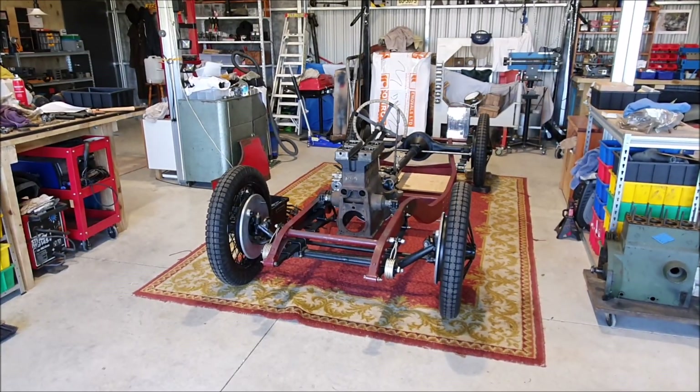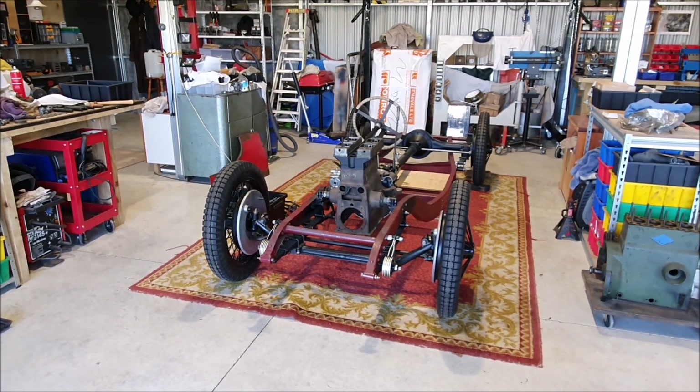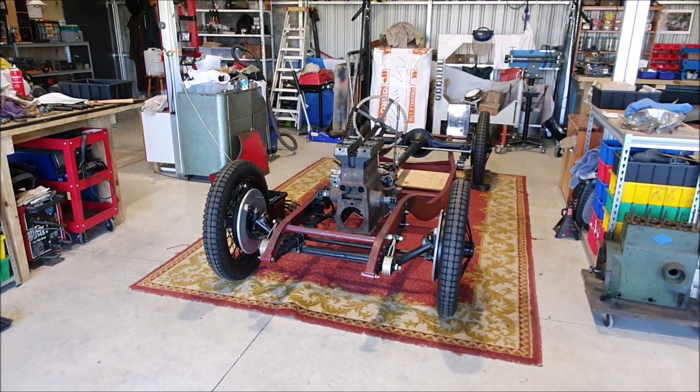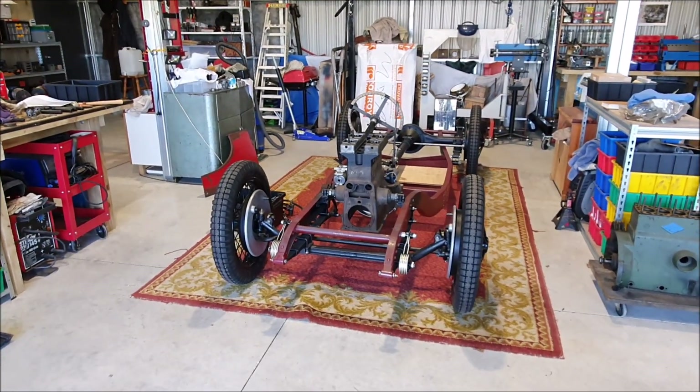Car update for today. Went out at lunchtime and took the flywheel, crankshaft, and clutch to be balanced. Hopefully that'll only take a few weeks.